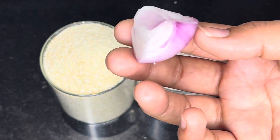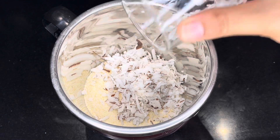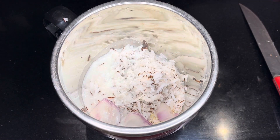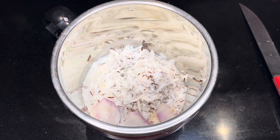For this recipe, I have taken 1 cup of grated coconut. Add 1 cup of water in a jar. Now we will put it in a blender and mix the batter.